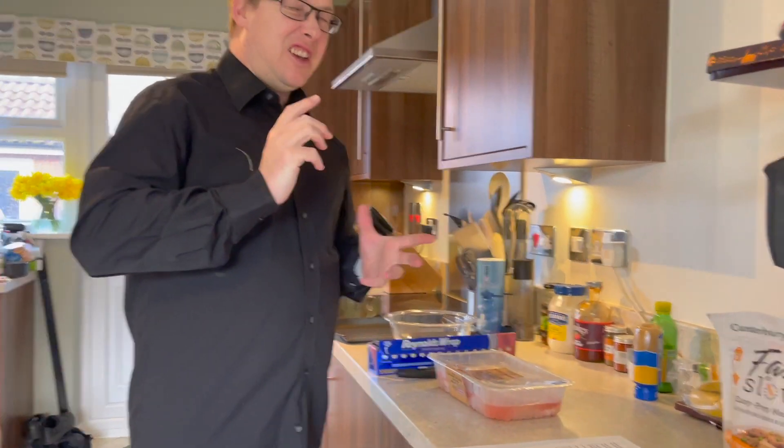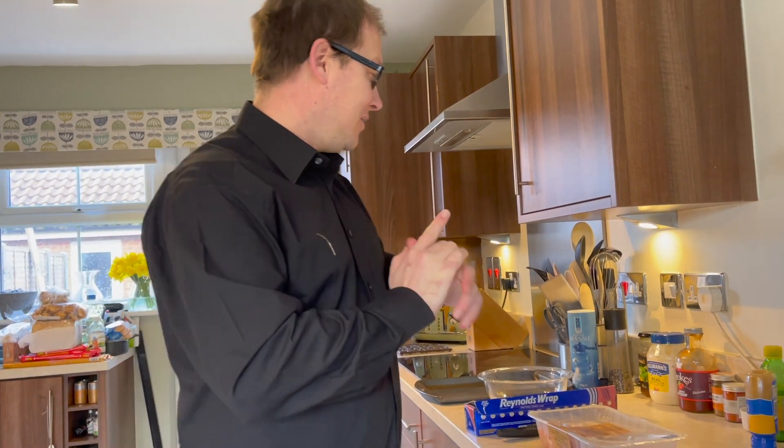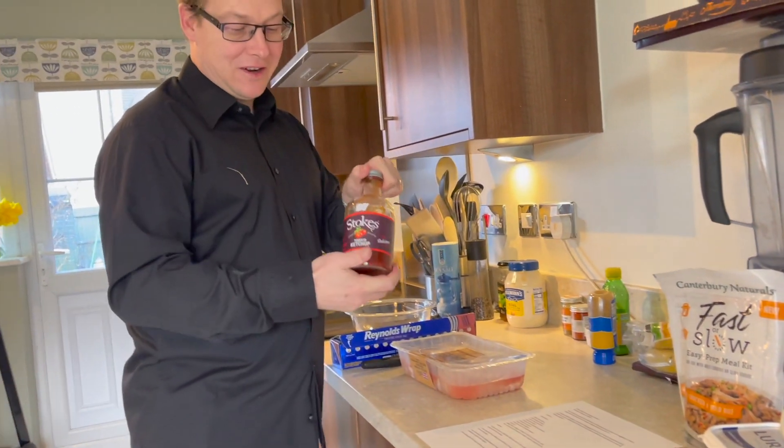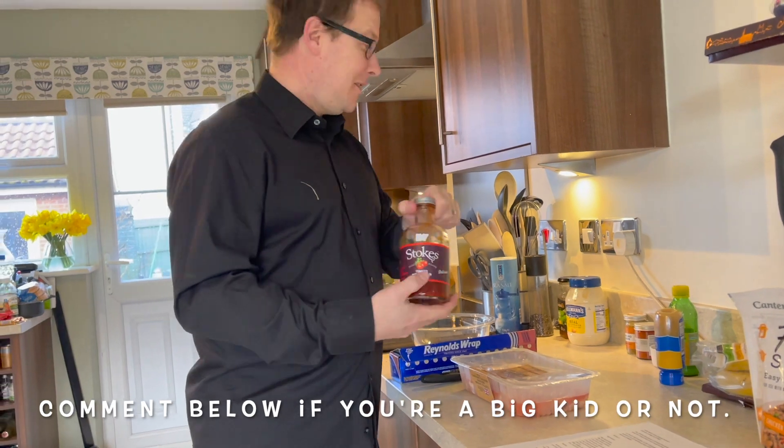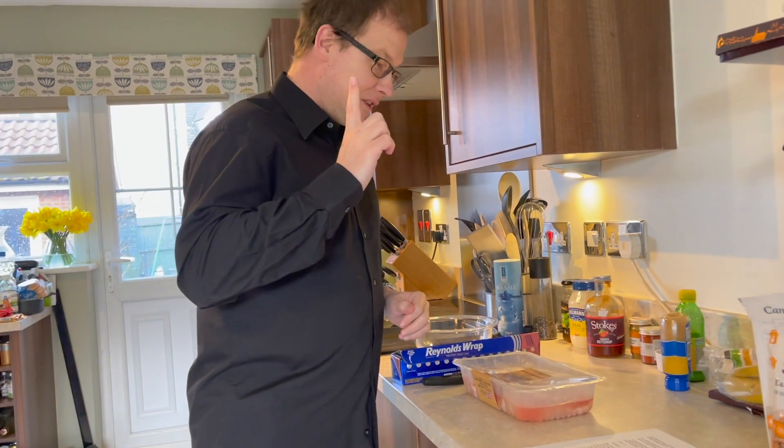Welcome! Today I'm going to do a quick recipe — a nice healthy easy chicken recipe. It's easy to do, fairly quick, and the kids are going to absolutely love it. It's like a sweet, tangy, fruity chicken. The kids are going to love it because we've got some fun ingredients. What kid doesn't like ketchup — big and small?